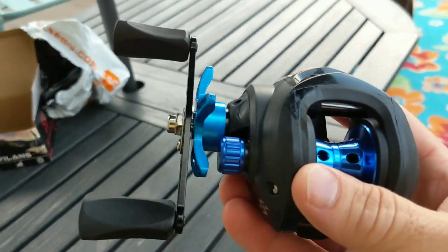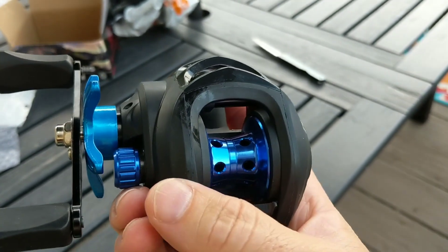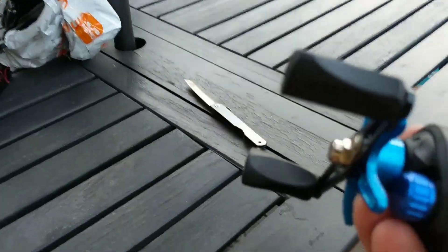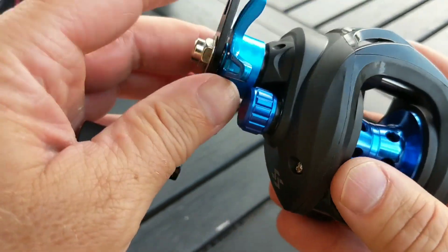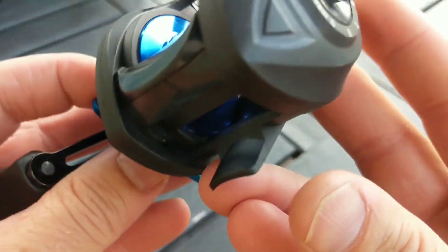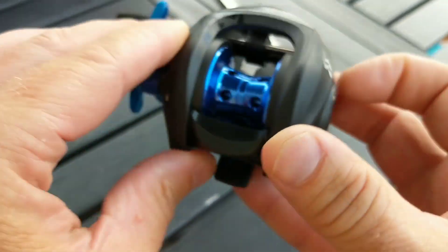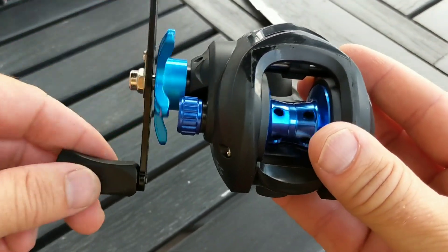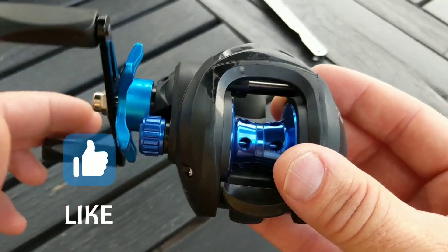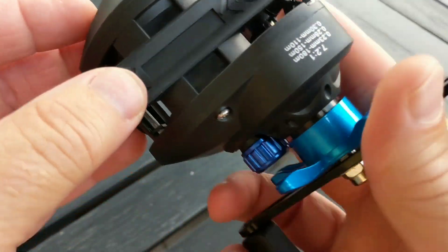Wow. I have never used a bait caster before. My son had one for a little while and we ended up getting rid of it because it was just so frustrating for him. But first impression — I mean, it feels solid. I thought it was going to be just some cheap plastic, but this part's metal. I believe this here is the drag, and this is the brake. It feels super solid. I've got to get it spooled up with some line and give it a try. There's going to be some user error because I haven't used a bait caster much, so there's going to be a learning curve. But first impression — it's really pretty solid.